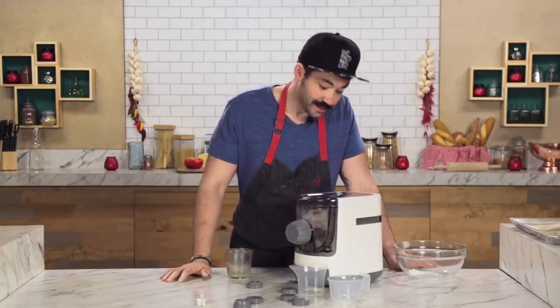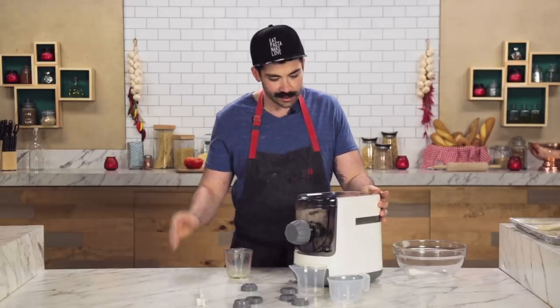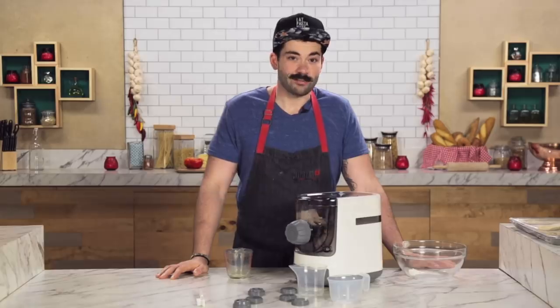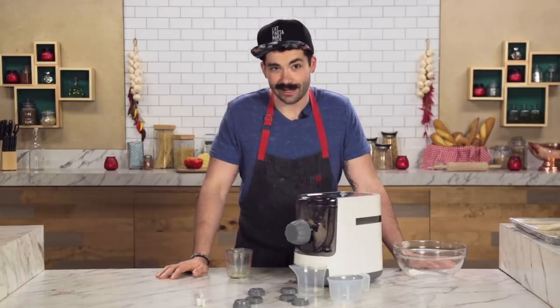I think the timer in here says it only takes two minutes. An extruder uses pressure to force the dough through these different dies and different shapes in order to make pasta. It says it can make up to a pound and a half — about a pound is good for two to four people. In theory, dried boxed pasta is usually better than anything you can make at home.